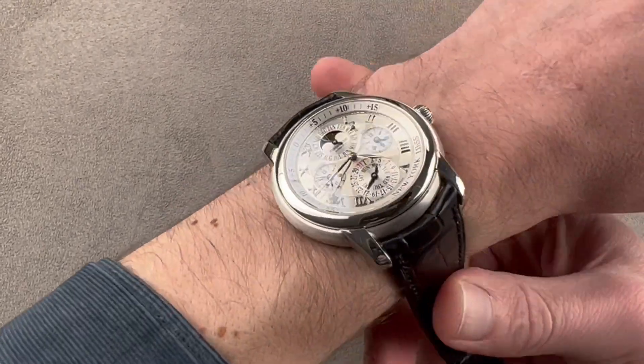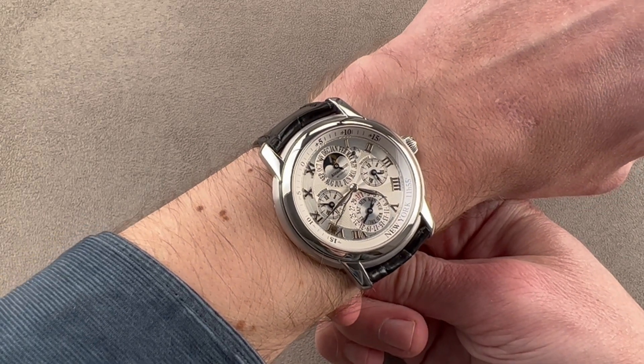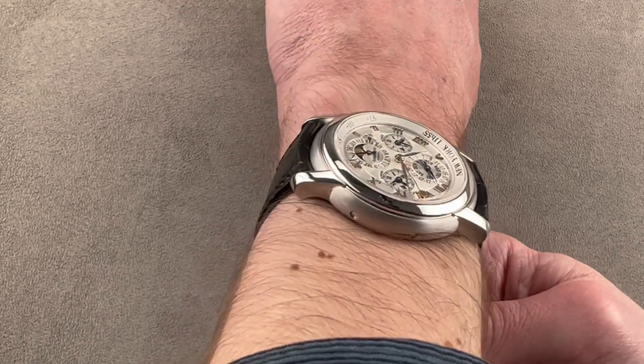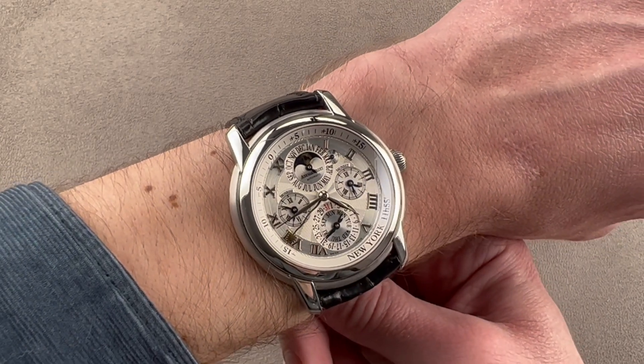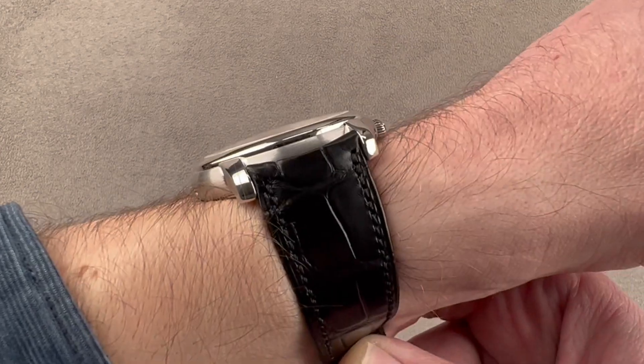This combination of features was first launched by Audemars Piguet in 2000, and you can see it's got quite a lot going on. On my 16 centimeter circumference wrist, you can see it's broad and flat, however it does stretch out to the edge of my wrist. I'd recommend having a wrist of at least 16 centimeters circumference to wear this 43 millimeter dress watch well.